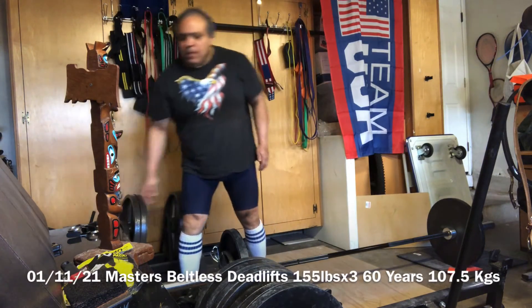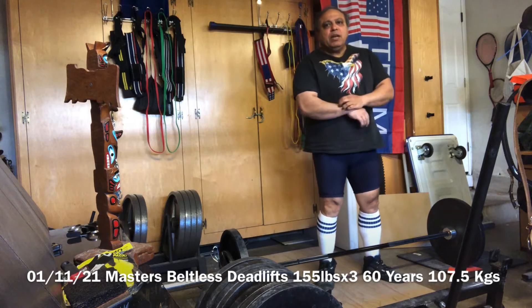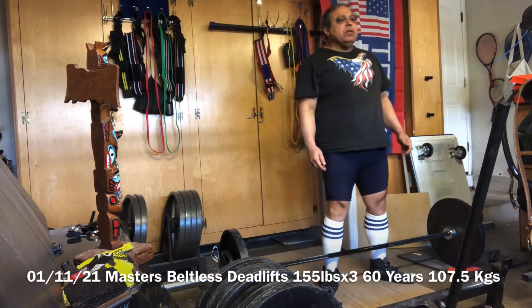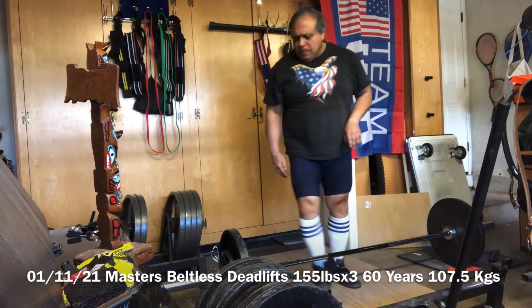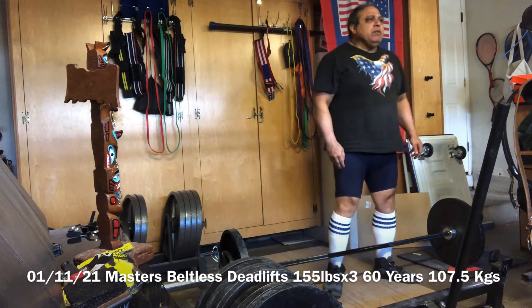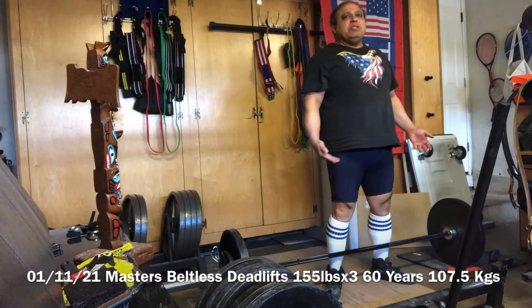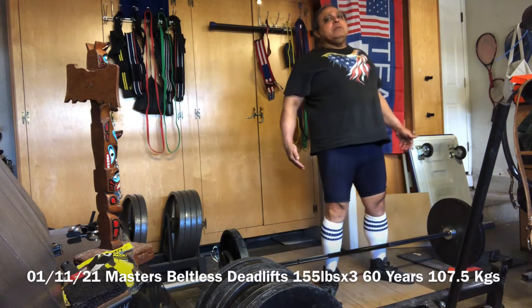It's January the 11th, 2021, and we're on to our deadlifts. I'm going to start off a little higher — instead of starting at 135, I've added 10-pounders on the side. So we're going to go with 155 to begin, then 245 and so on. This is 135 plus 20, that's 155 pounds, and this is the opener warm-up for the day.